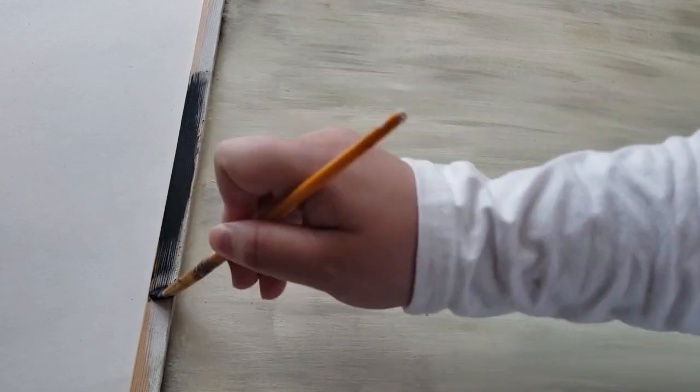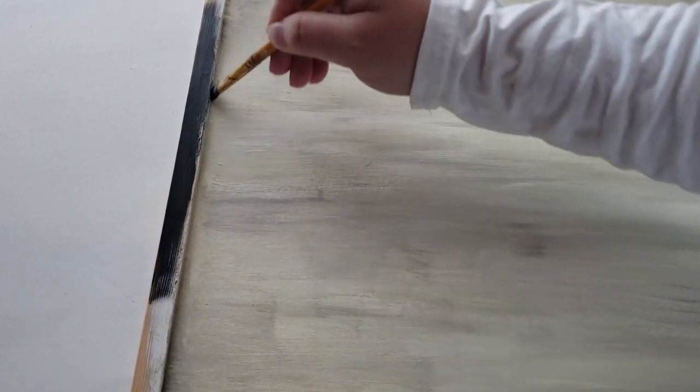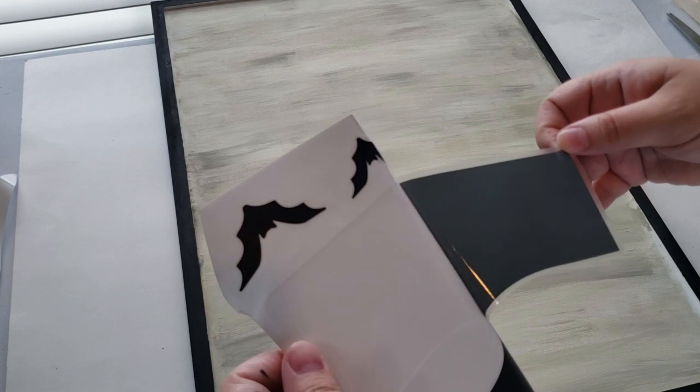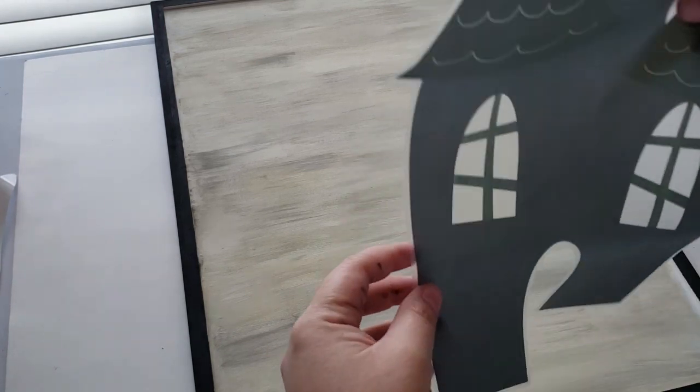Once I was finished painting the backdrop, I took some black acrylic paint and started painting the edges of the board to block them out and make it look more like a picture frame. Now it's time for the really fun part — putting everything together and making it look like an expensive Halloween sign for just pennies on the dollar.